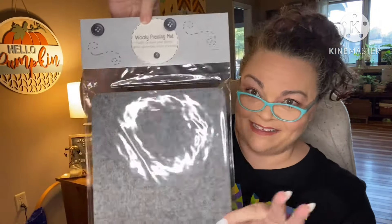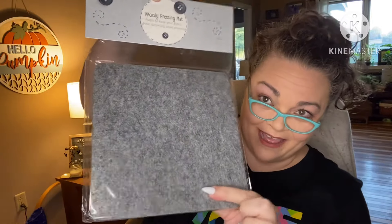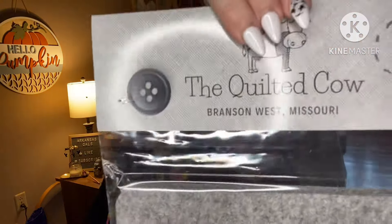Wool pressing mat! We have a little guy – looks like an 8x8, I'd guess. Let's see how right I am. Spot on – it's 8x8. It helps keep your fabrics from distorting when pressing, and when you use a wool mat it's like pressing both sides at once with the way the heat is distributed. Branson West! Next time I'm in Branson we're going to go by that shop for sure – it's only about 4 hours for me and we vacation there quite often.